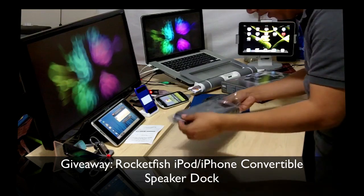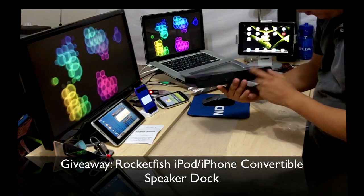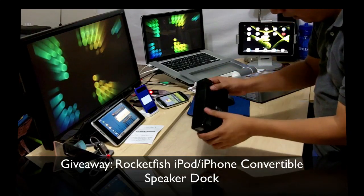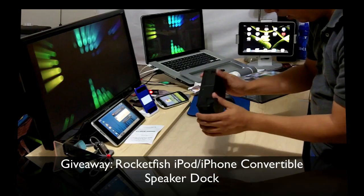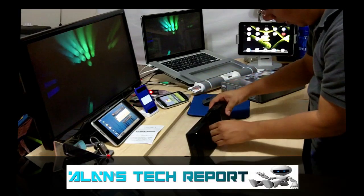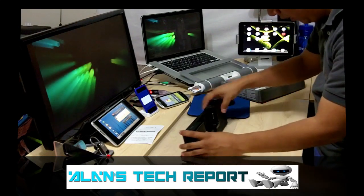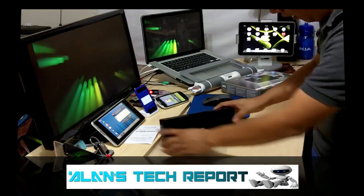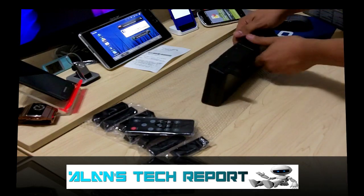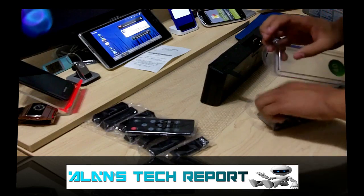Here are the actual speakers. It even has a line-in, so you can use it with your computer or any other audio device. It has two little feet to stand it up, and you can extend it and flip it sideways to hold an iPod. Let's go ahead and put some batteries in — it requires two double-A's.